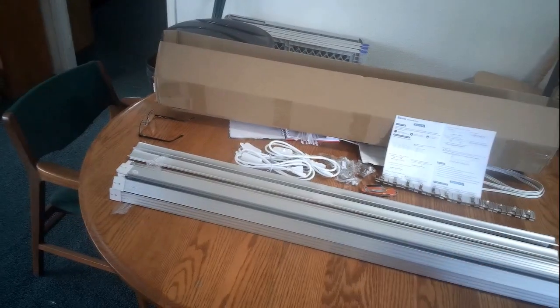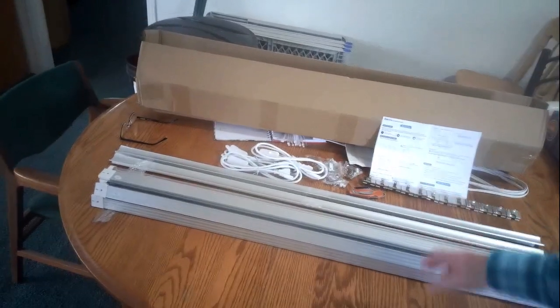Hey everyone, Gil here at Camp Atten Family Compound. Well, I got something — it finally came. The grow lights I ordered. I've been posting about how long it's taken. Two days of Amazon Prime shipping, and it's now been 11 days.